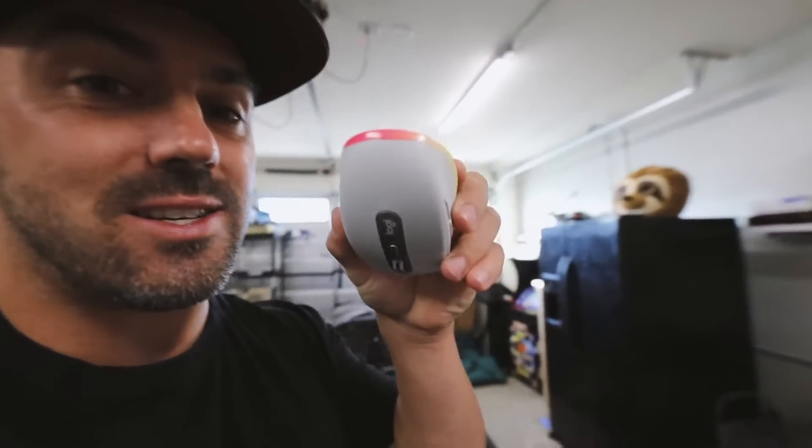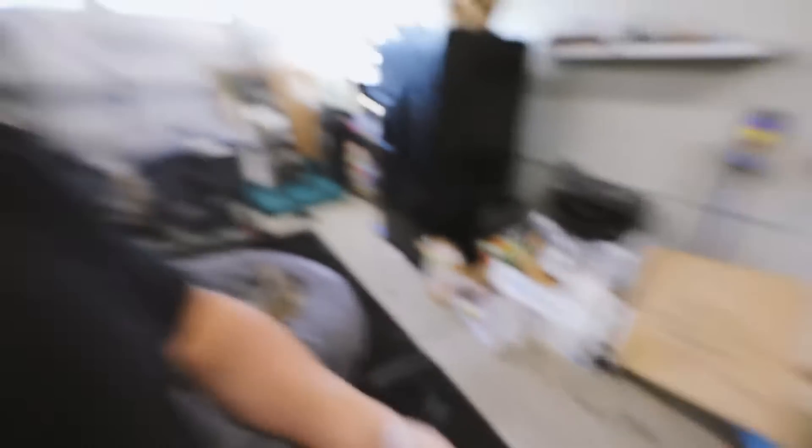Logitech sent me some mice a while back and I've been using this mouse for a long time. I hate using the trackpad on my Mac, especially for designing in Illustrator — it's really hard to do, so a mouse is crucial. You guys know me, I'm always traveling, always going to different places to work, changing up the scenery. Logitech has this new mouse, the MX Anywhere 3 — it's small, travels anywhere, works great. I even painted this one. I just can't stress enough how awesome this little mouse is.